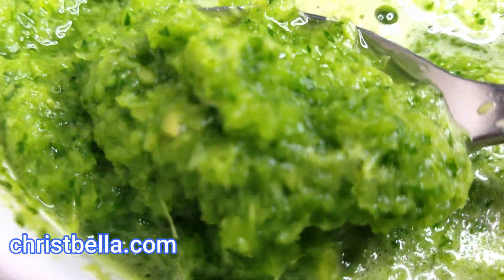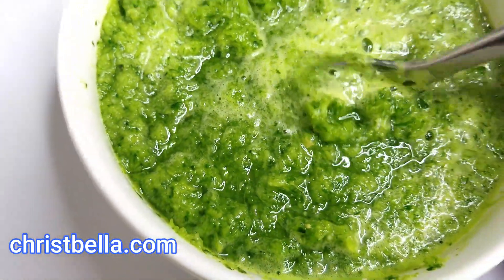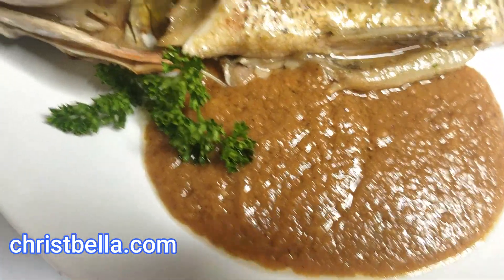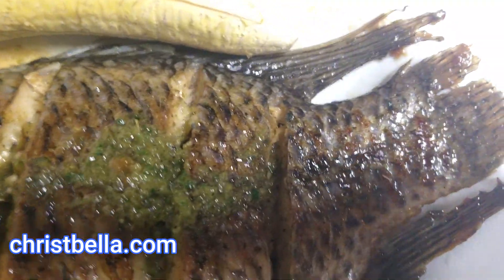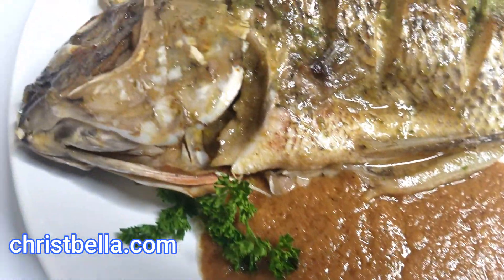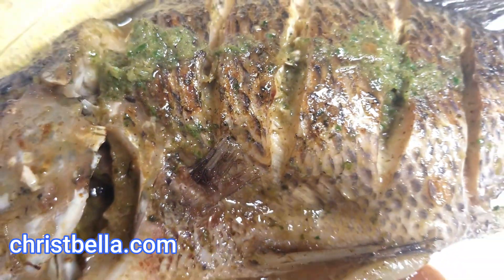I decided to also do a tilapia fish recipe using this seasoning, and that is coming up — you will really enjoy it. Use it on your fish, to cook your meals, for chicken, beef — this is amazing. Look at that fish, it's so simple and minimalistic but yummy. A video on how I cooked that fish with this green sauce is coming up. If you try this green sauce, let me know how it goes. Until next time, this is Bella — stay safe!